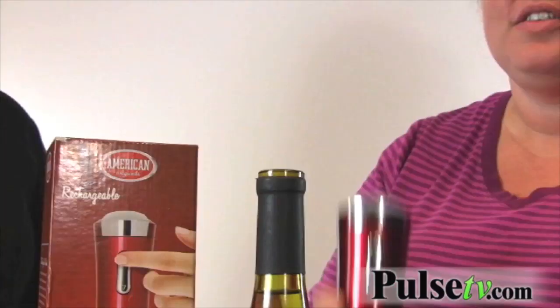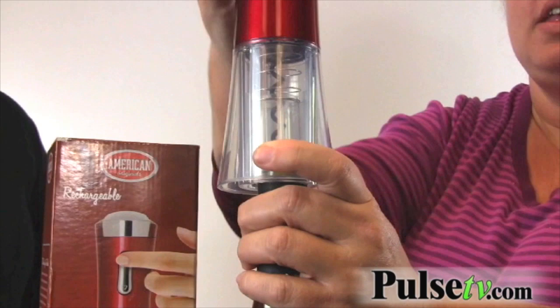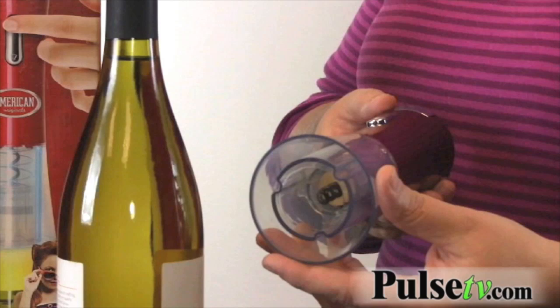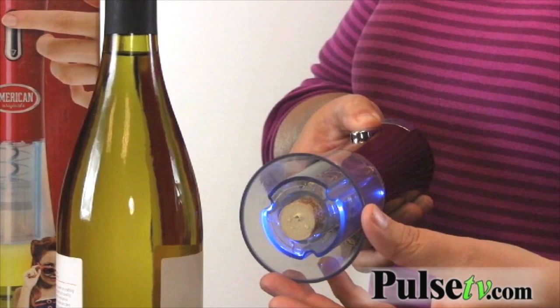No more struggling with that — just put it on top of the bottle and with the press of a button you can see how easy it is, there's no force at all, it just comes right out. Really good if you have arthritis. And it's just as easy to get the cork right back out — just reverse the button and it pops right out.